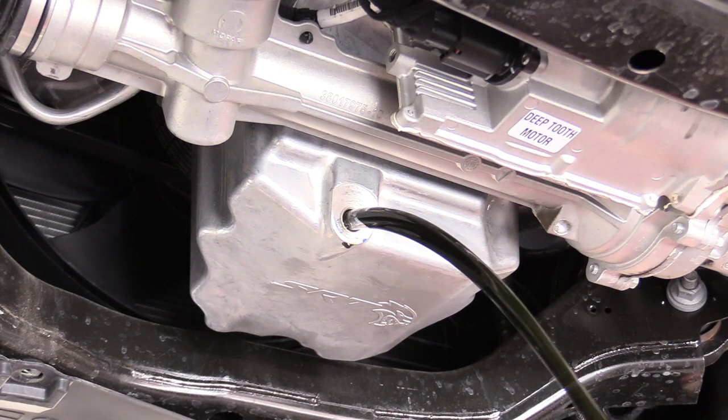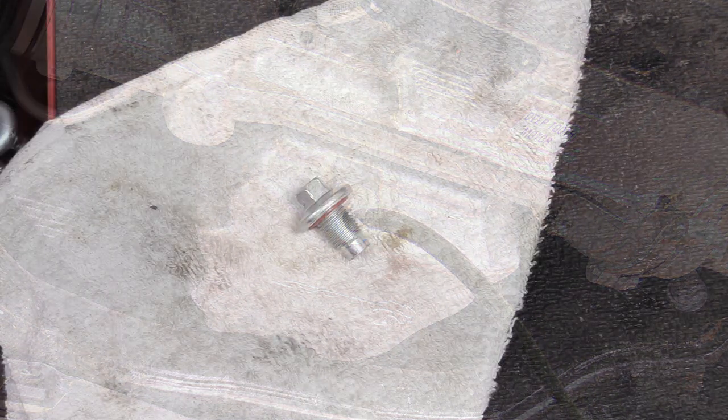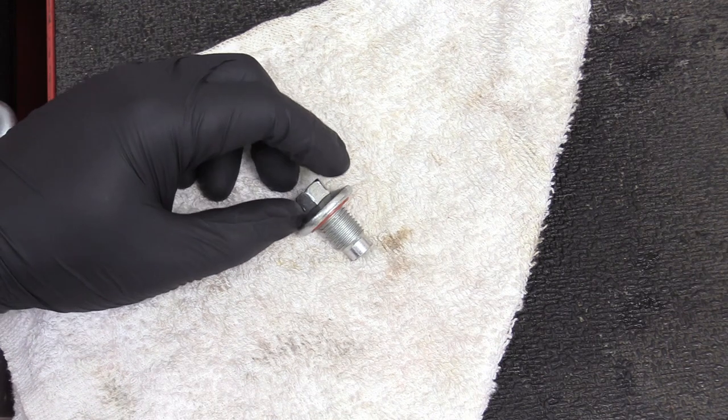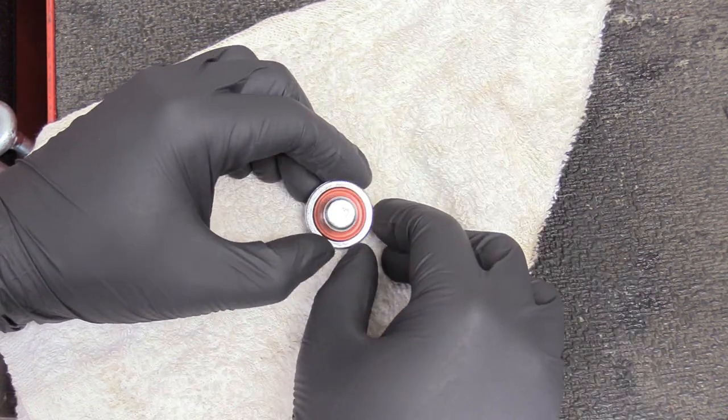We're just going to let this drain out, and once it's done we can replace that bolt. Over at the workbench — inspect the drain bolt, make sure there's no material on it, and wipe it off so it's nice and clean.